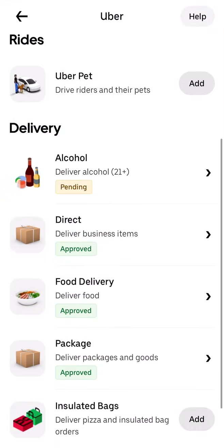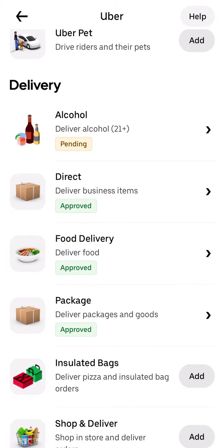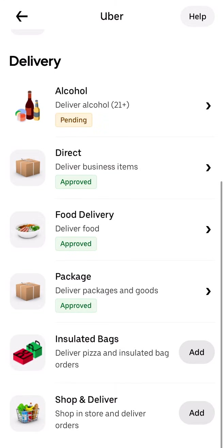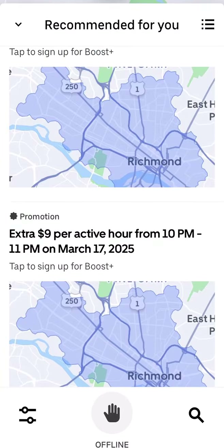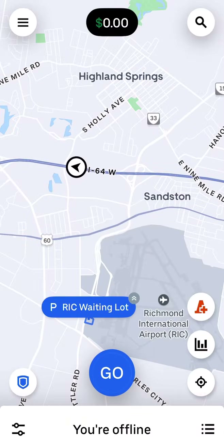If you want to add more services, click 'See More' and more options will pop up. You can deliver alcohol, do Uber Direct, deliver business items, food delivery, Amazon packages, shop and deliver, and insulated pizza bags if you want to deliver pizza. That's how you change those up — make sure you have it set to deliveries.